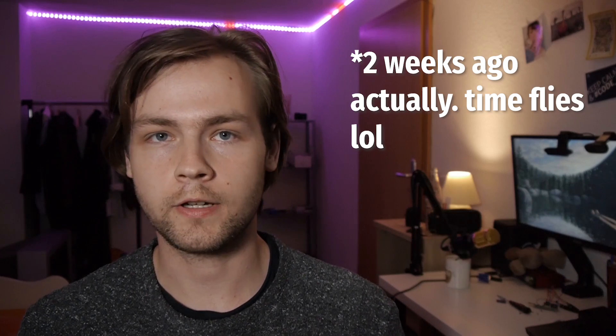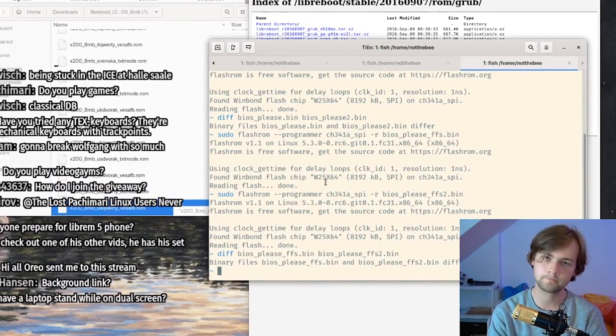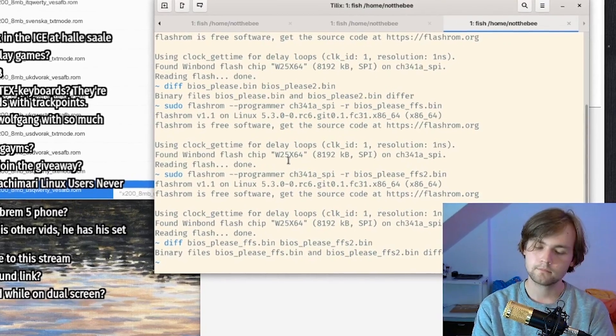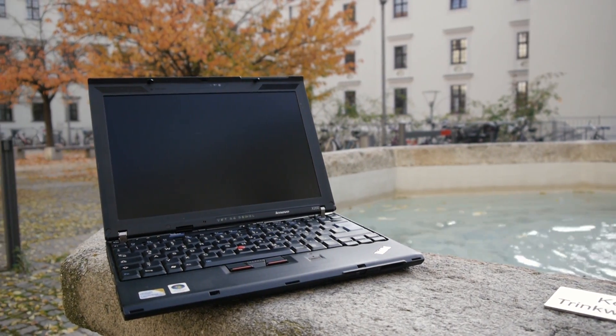Last Sunday I did a stream in which I tried to Libreboot a ThinkPad X200 and failed miserably. Even though I did manage to Libreboot the ThinkPad on the stream, it was quite fun, and shortly after the stream I actually managed to install Libreboot on the ThinkPad X200 successfully. In this video I'm going to show you how to actually install Libreboot on the ThinkPad X200 and not embarrass yourself in front of 300 people. Let's get started.